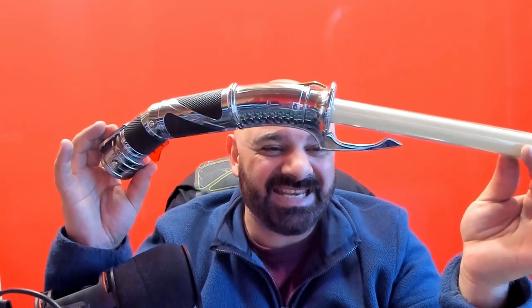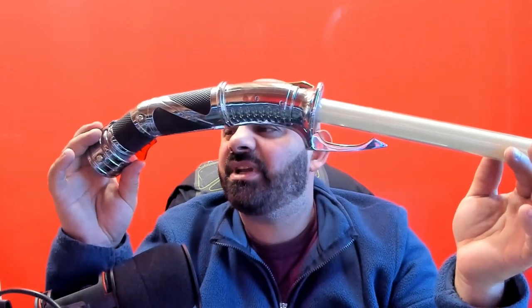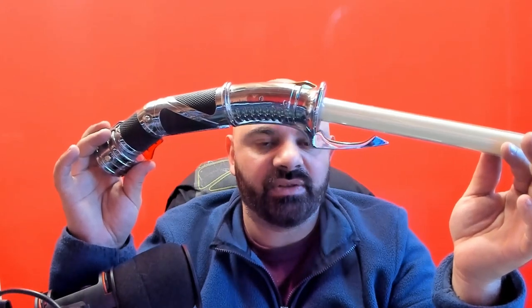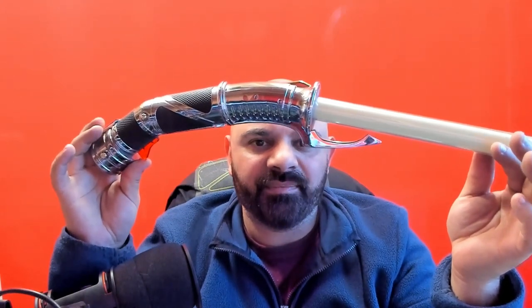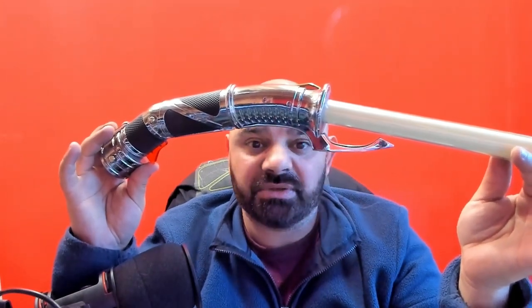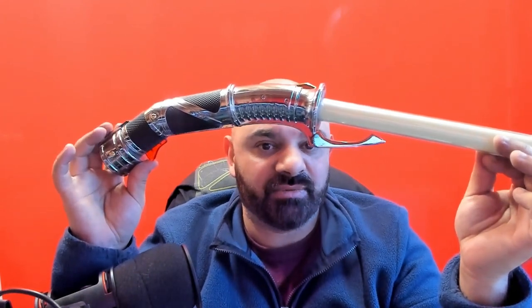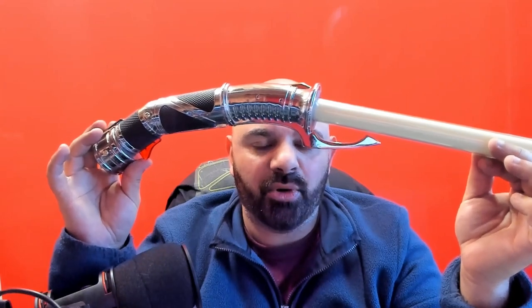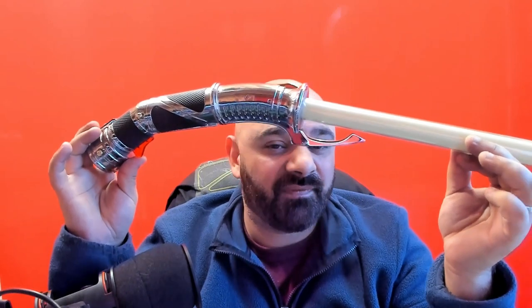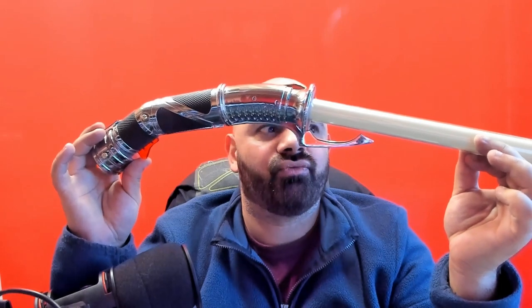To get a 2008 Count Dooku is incredibly hard. Every time I've seen one, it's always been over £500, regardless of where or when. They're so rare and so hard to find. You can go to Ultra Sabers, Padawan Outpost, or other places for a Count Dooku replica, but to get an original 2008 Count Dooku with a fully functioning blade, sound, and everything is an entirely different matter.